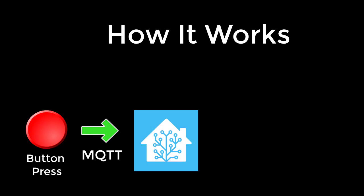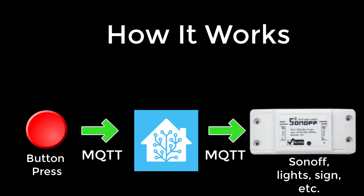The way this works is: when you press a button, it sends an MQTT message of ON to Home Assistant. Home Assistant then checks an input Boolean variable called 'Recording' to see whether you're in recording mode or not. Based on that, it will send out MQTT messages to the lights, the Sonoff switches, the electronic sign — whatever we've got enabled for this situation. Once you press the button again, Home Assistant reacts in the opposite — it turns everything off.